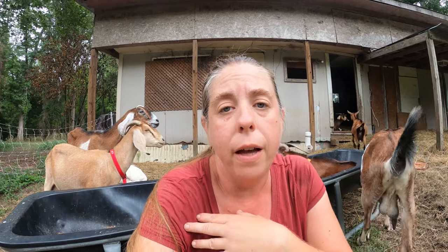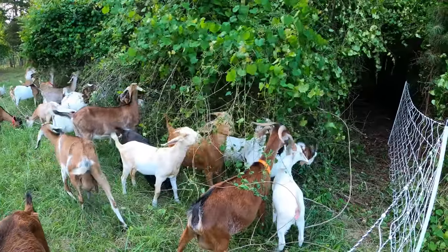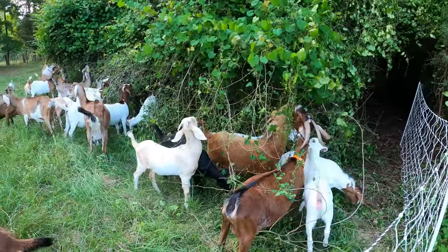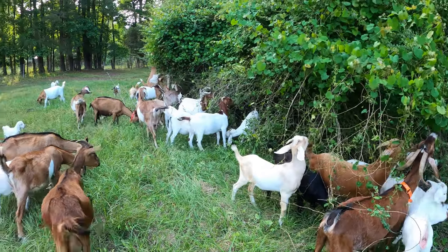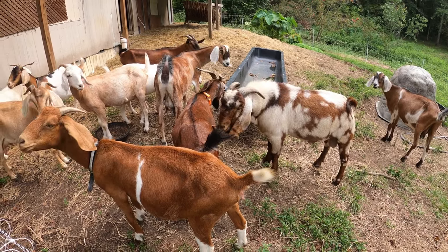A lot of people, especially in colder climates, will wait to breed in maybe November or December and then have their babies in April and May when there's a lot of grass available, it's warmer, and you don't have to worry about kids being born on icy ground. It really depends on your climate and your preferences for management. Once your goats start to cycle they will come into heat about every 18 to 24 days — on average every 21 days. If you start seeing your does come into heat, it's a good idea to mark that on the calendar and start keeping track of their cycle so you know the best time to introduce a buck.